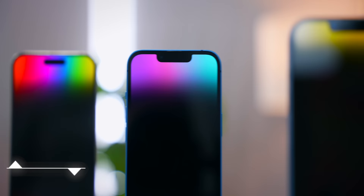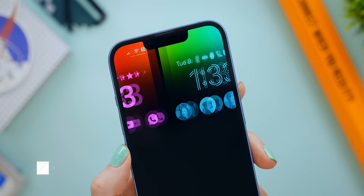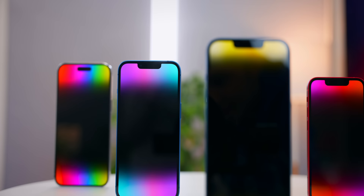I made a couple of free wallpapers for you — if you liked any of the ones you saw during this video, head to my website hailswolf.com, linked down below, and you can download any one of them for free. Tag me on socials if you use one. If you want to check out the iPhone 14 Pro or Apple Watch Ultra, you can check them out right over here. Otherwise, I'll see you in the next one!